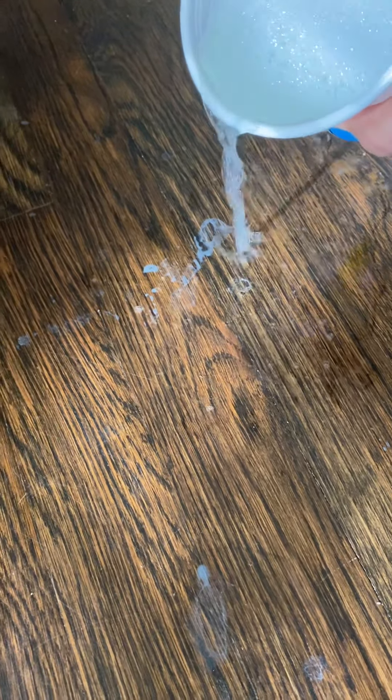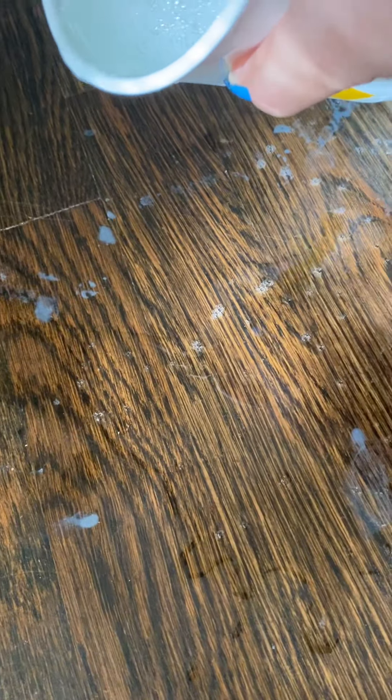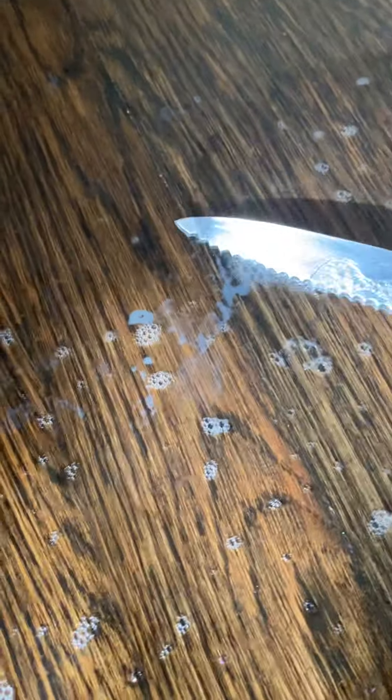You want to make sure that your floor is swept first. Then I'm just going to pour a little bit over the paint spot, and then I get my knife and I literally just start scraping.